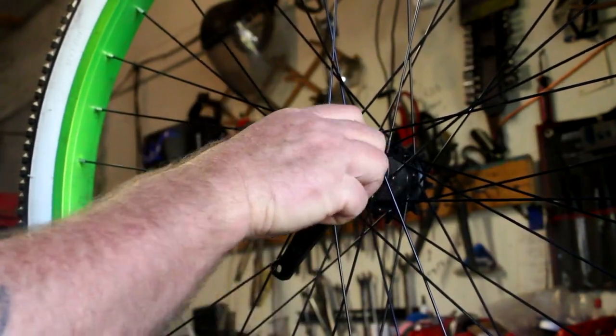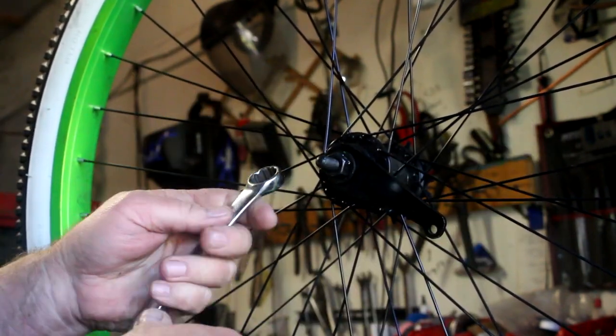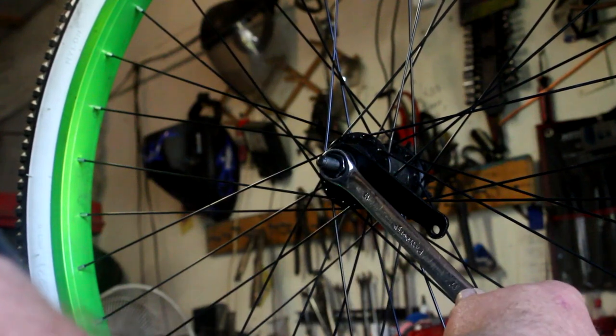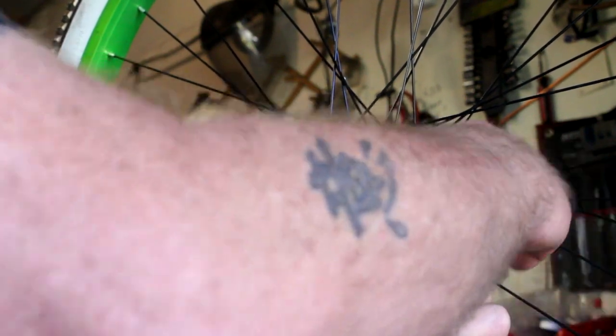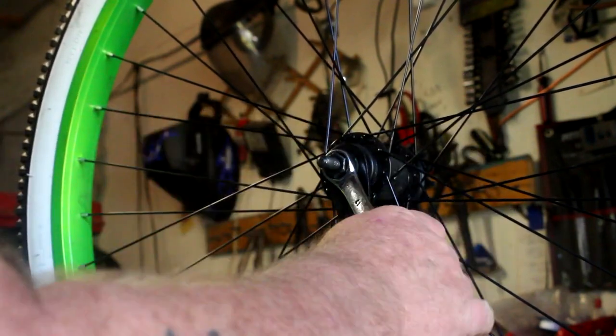It's about as hard as putting socks on a rooster. So to sum up: you're going to put your wrench on it, you're going to turn your wrench counterclockwise, hold it there, and then you're going to hit something on the brake arm in an effort to turn it clockwise.